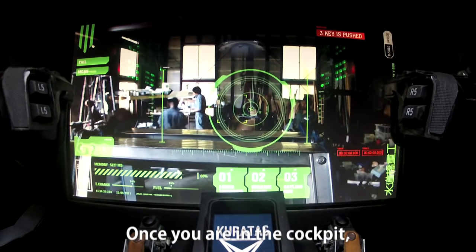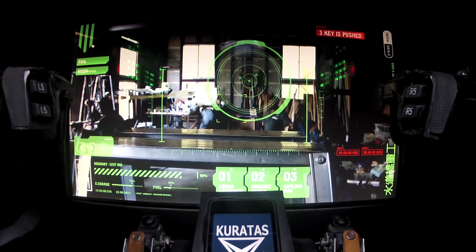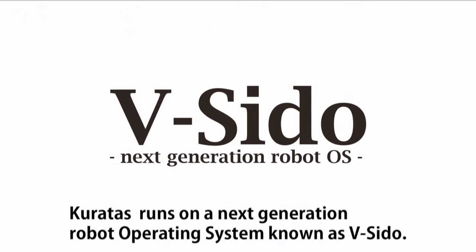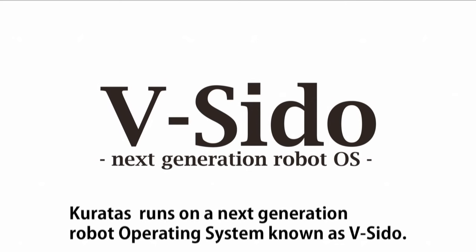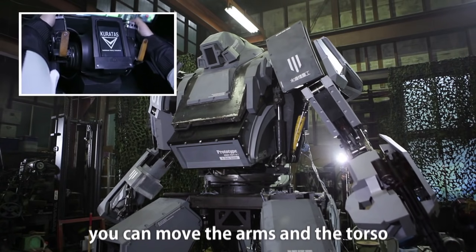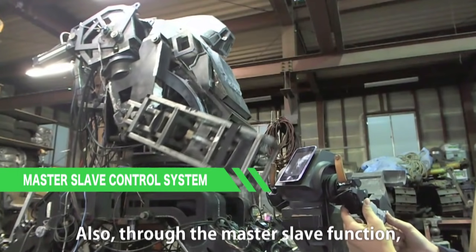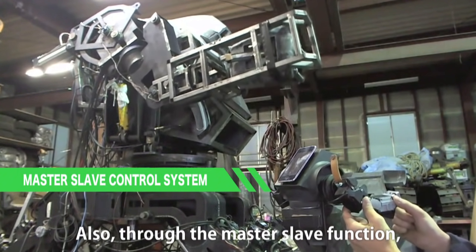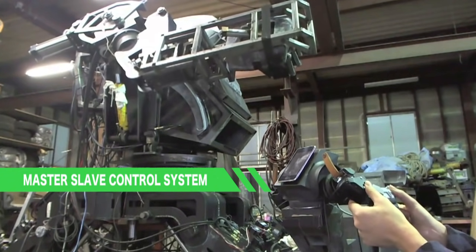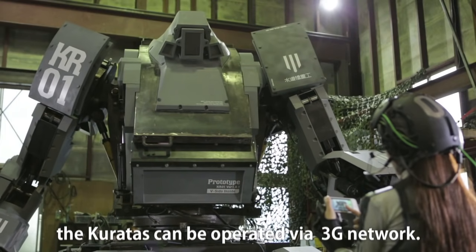Once you are in the cockpit, make sure the touch panel operation is operational. Coretus runs on a next generation robot operating system known as Bushido. Using Bushido's control system, you can move the arms and torso with the transformer form operation device. Also through the master-slave function, it is possible to control the arms directly. Even without boarding, the Coretus can be operated via FUJI network.